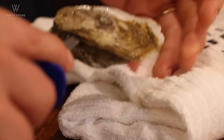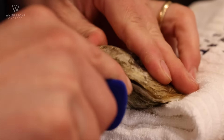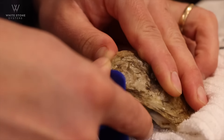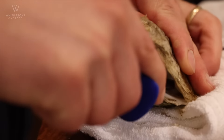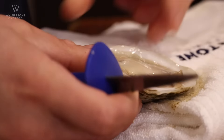you're going to want to slide that oyster blade to the front of the oyster, looking for that adductor muscle on the very top of the shell. I'm scraping this oyster knife on the very top, cutting nothing but that adductor muscle on the top shell.